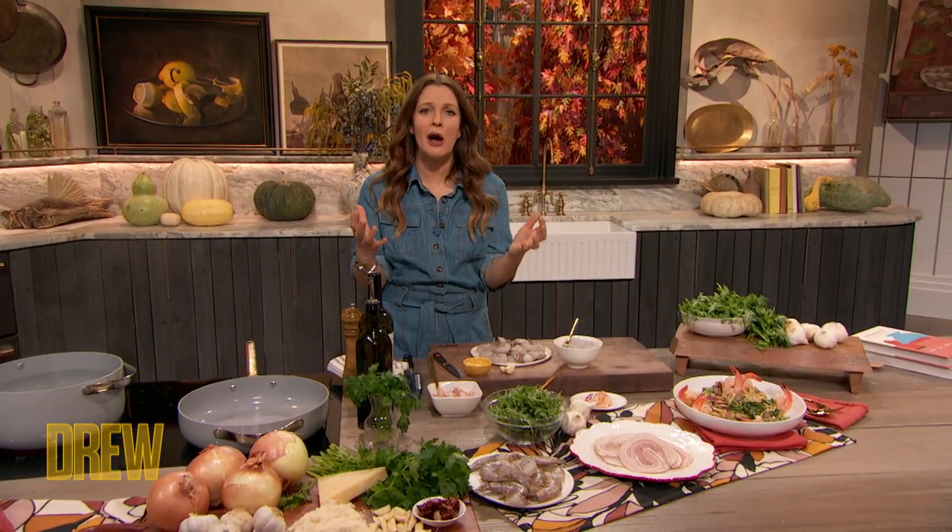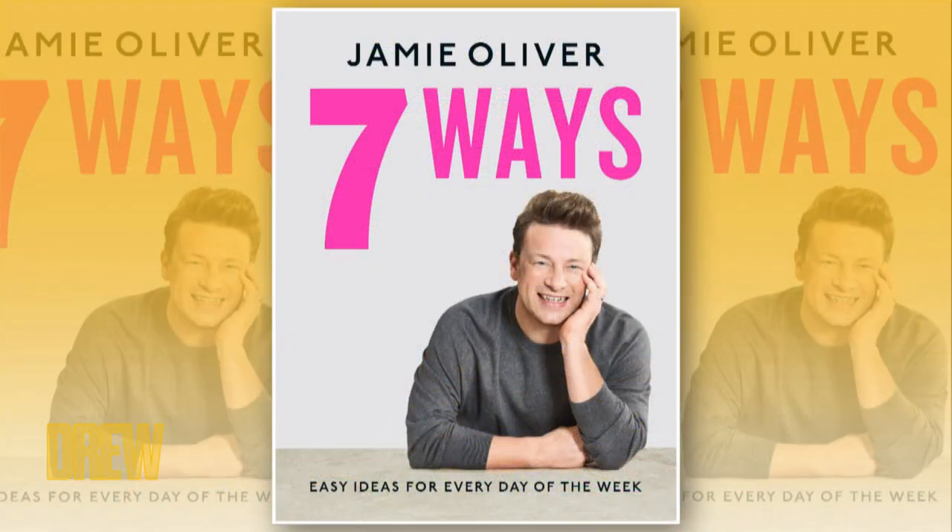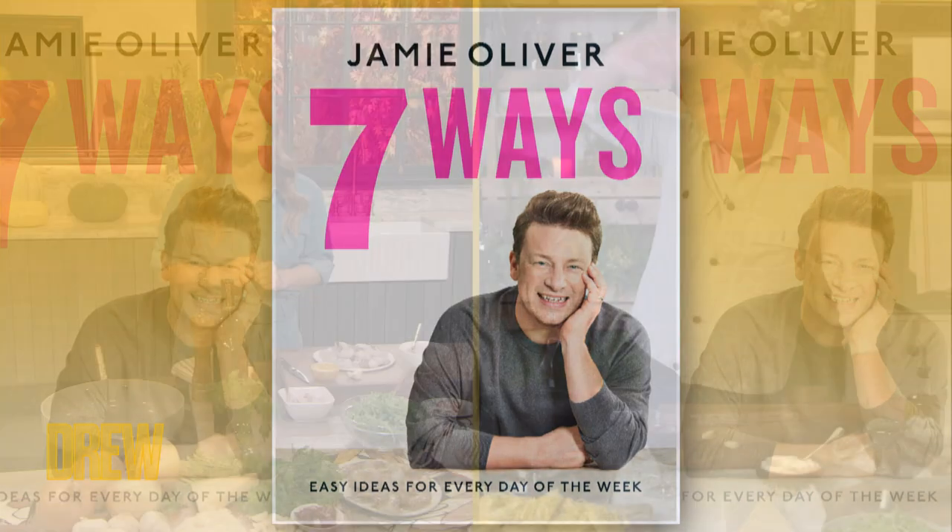Our next guest is known for his approachable cuisines that are delicious and healthy. In my opinion, and everyone else's I'm sure, he is the pioneer, really first up to the plate to make us rethink about the way we eat. I have every single one of his cookbooks and his latest one is Seven Ways, Easy Ideas for Every Day of the Week and it's out now. Please welcome the great Jamie Oliver.